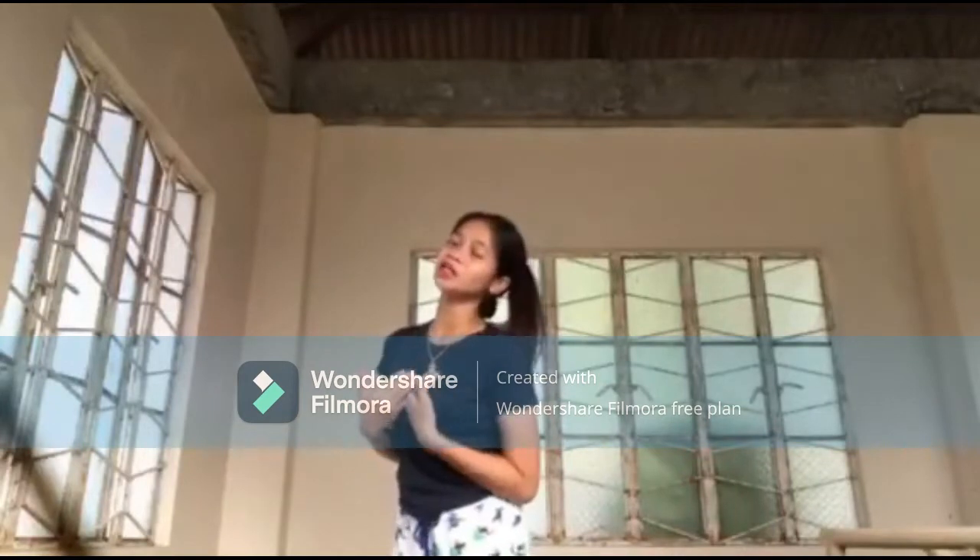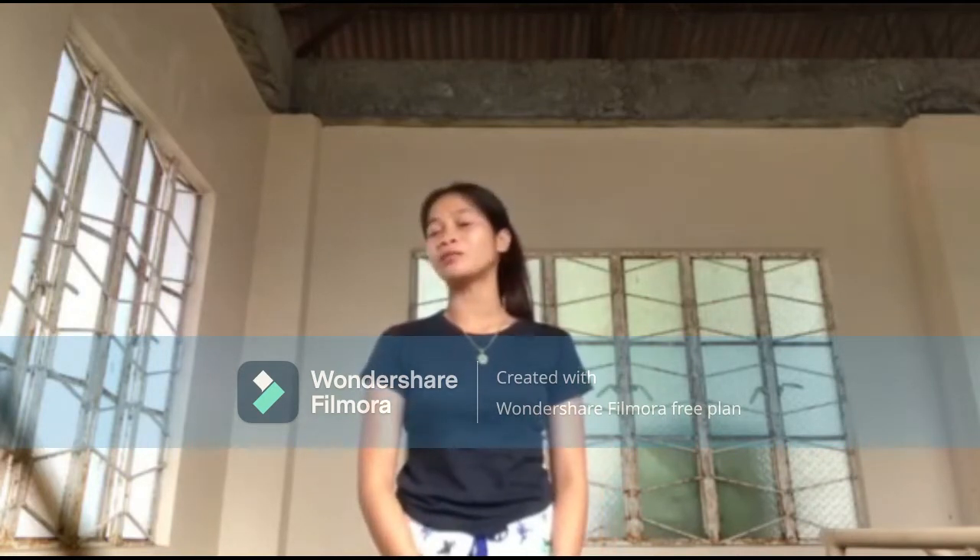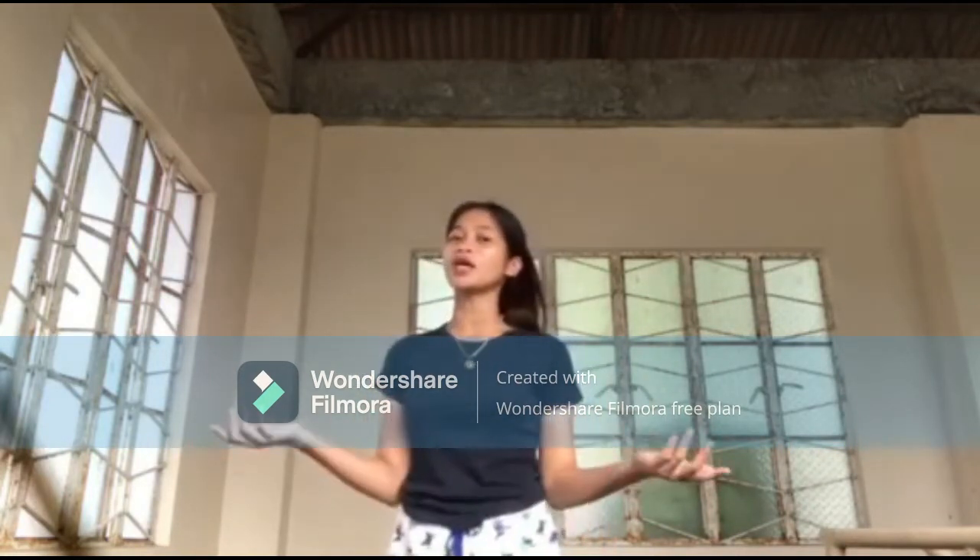Hello everyone! It's me, Charlie. I'm going to use the all-dice video. I am going to show you and discuss the different equipment of table tennis with my group mates.